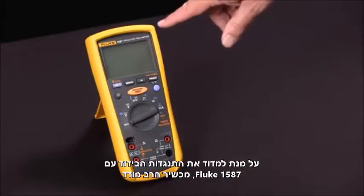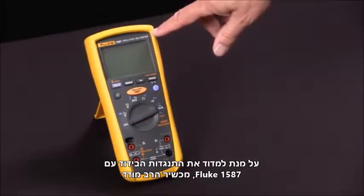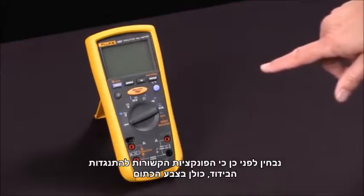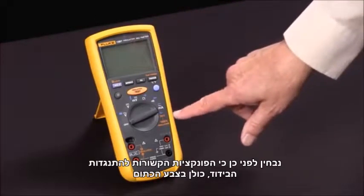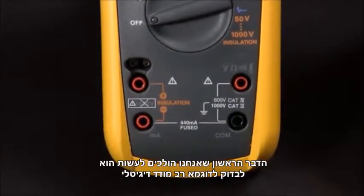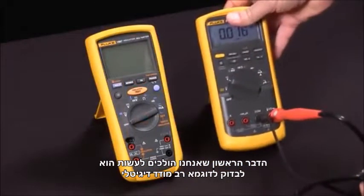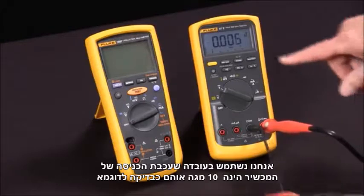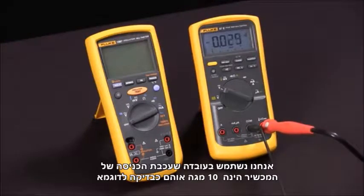To measure insulation resistance with our Fluke 1587 Insulation Multimeter, we first notice that the functions relating to insulation resistance are all in orange. First, we're going to bring in a test specimen. We're going to use a digital multimeter and the fact that its input impedance is 10 mega ohms as our test specimen.